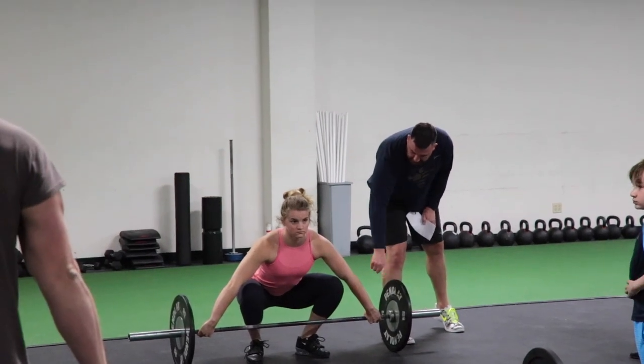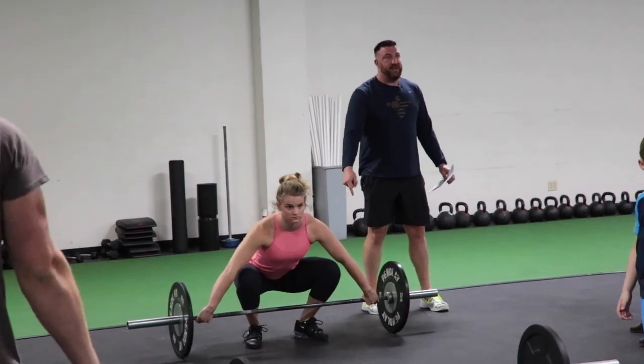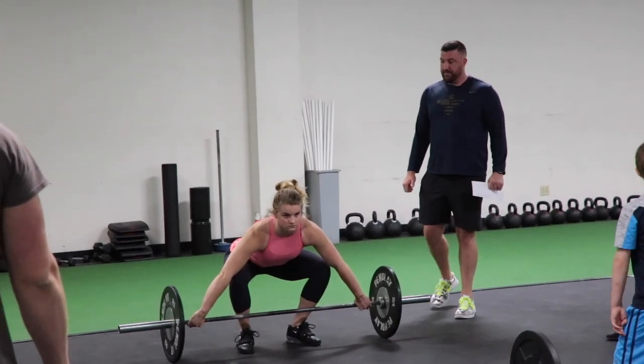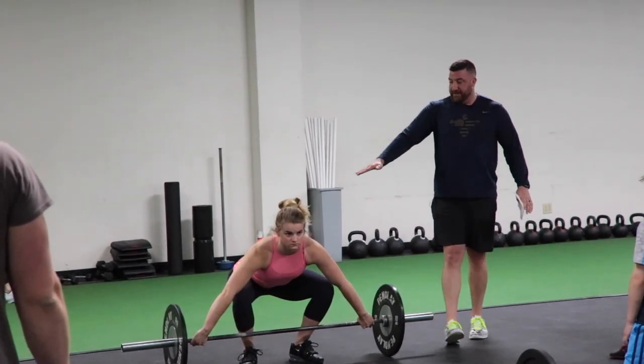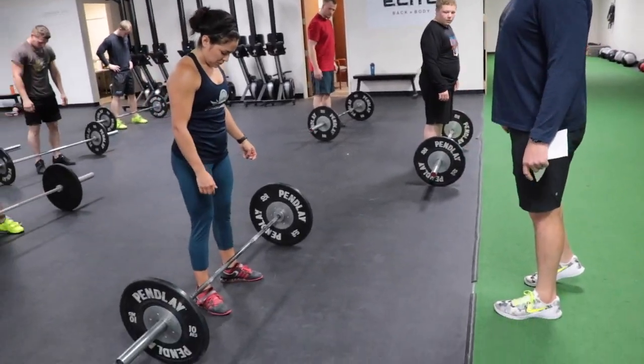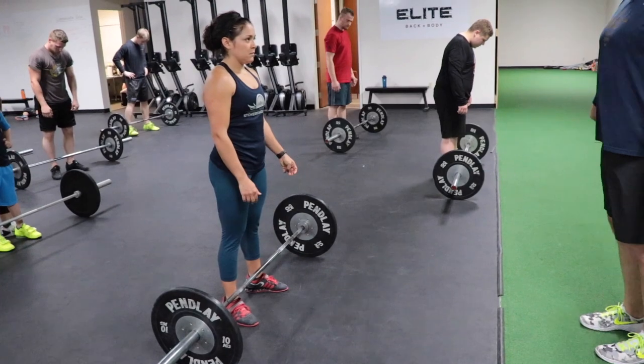You have a nice long line here. Hips are gonna be slightly higher than your knees. Back is nice and flat, chest is up. Take your toes and turn them out — now set this here first.